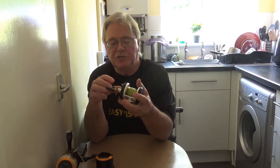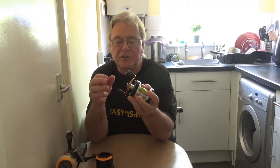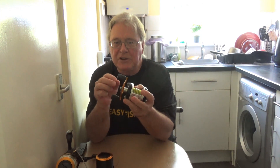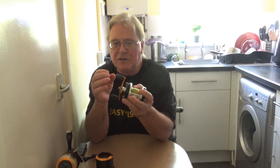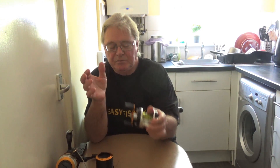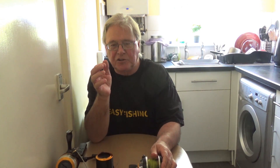Multipliers use braking systems — at least all the modern ones do. Either a centrifugal brake, which uses pins on blocks that spin out and press against a drum to slow the spool from spinning, or as in this case, magnetic brakes. All designed to make your casting easier.